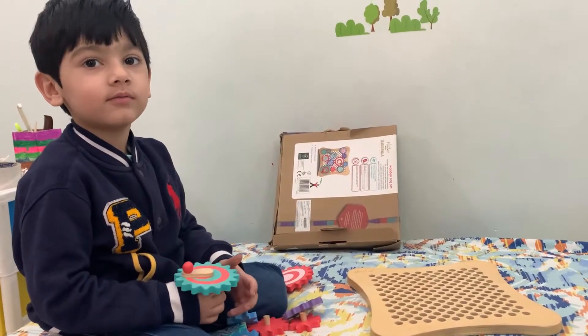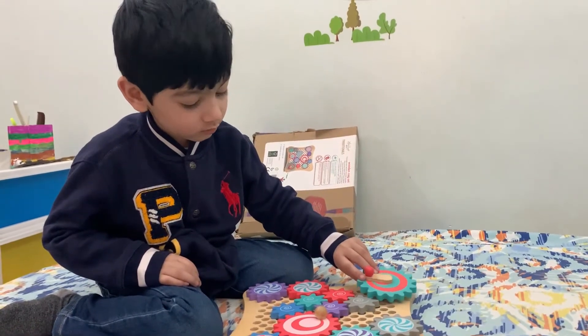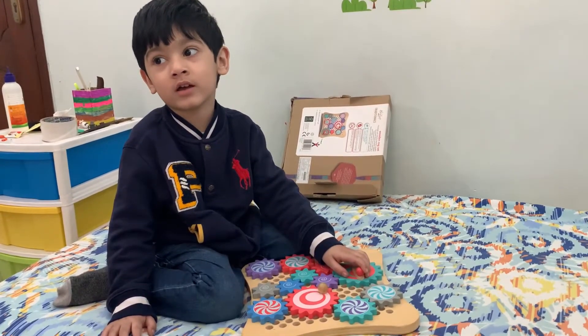Can you help me? Yes, I can help you. I'm so tired. Please subscribe and hit the bell button.